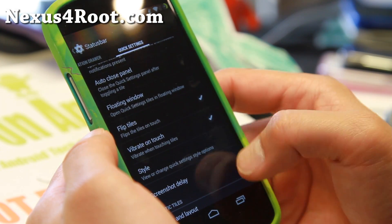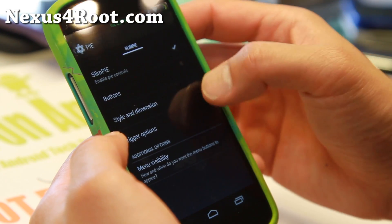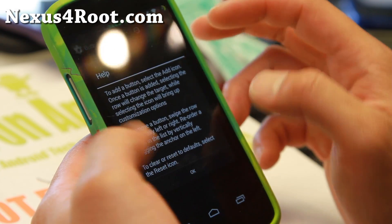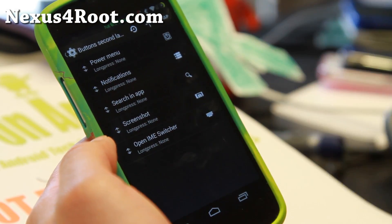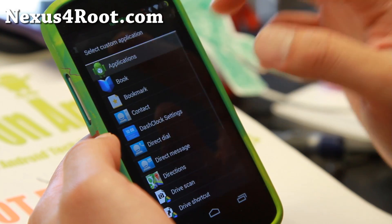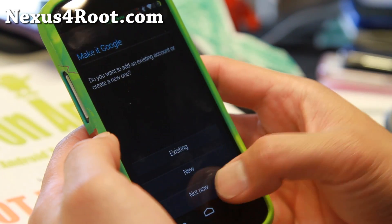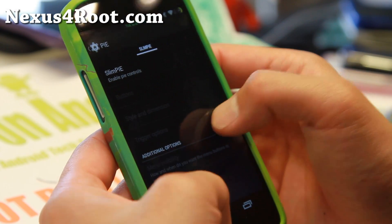Very nice stuff. Flip tiles, some stuff there. And of course you've got pie controls — make sure you set the trigger to right if you're right-handed. You can also go to the buttons and customize the layers. You can go ahead and change it to your favorite custom apps if you want, which will bring up calendar over here so you can quickly access your calendar. Very good stuff there.